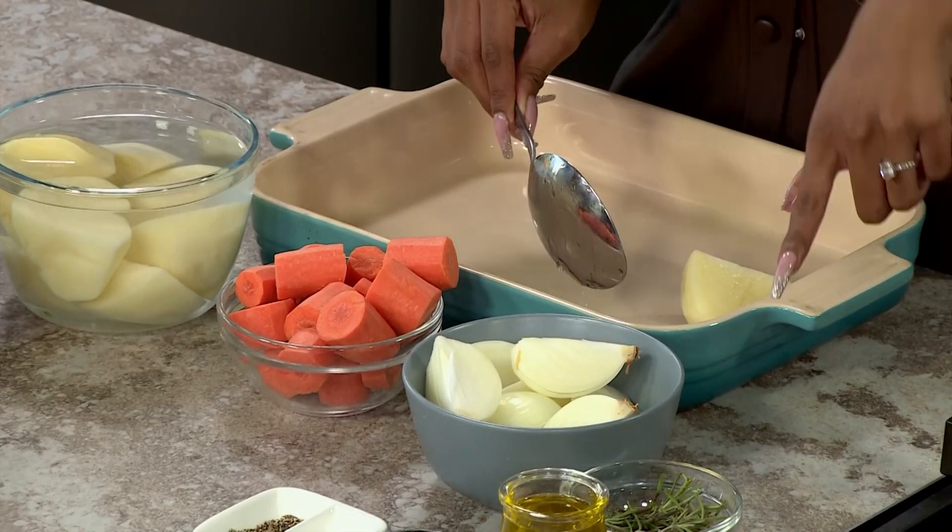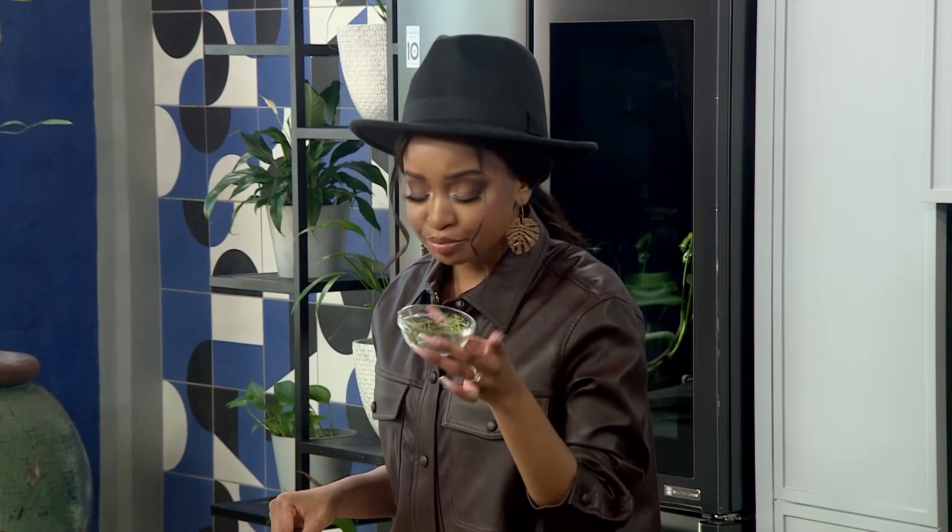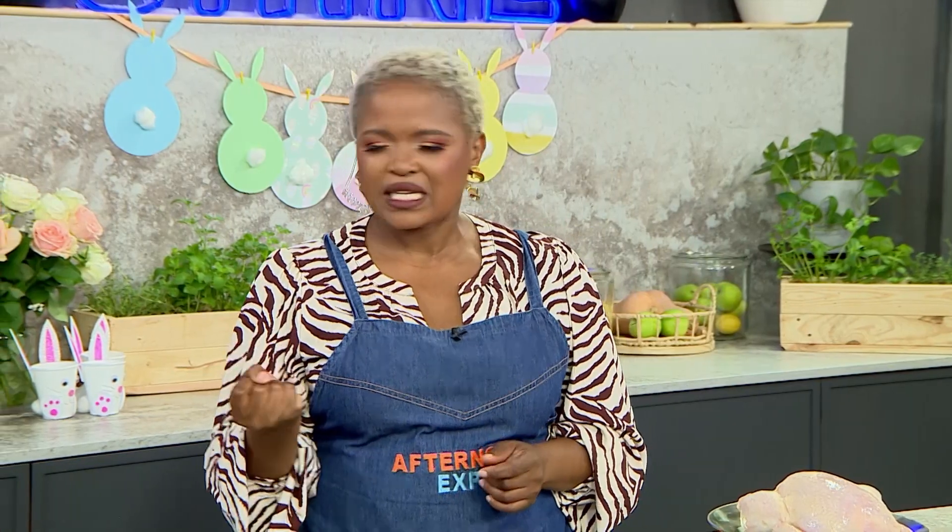We also have carrots and onions. Some rosemary — a roast is not complete for me without a bit of rosemary, just a little bit of jamminess. Delicious. A little bit of oil, garlic, salt, and pepper.